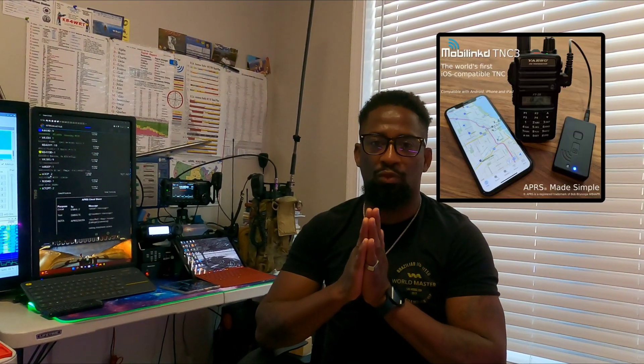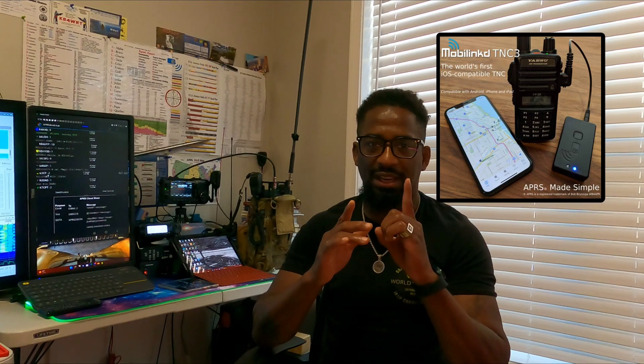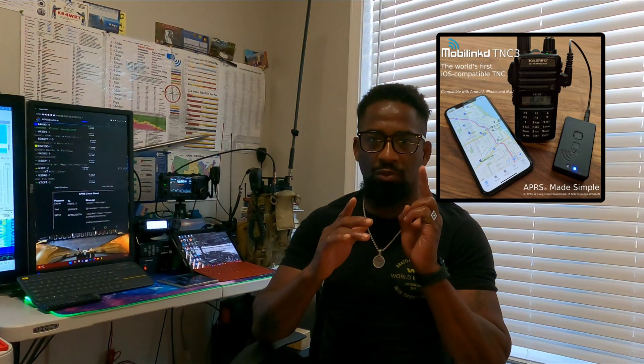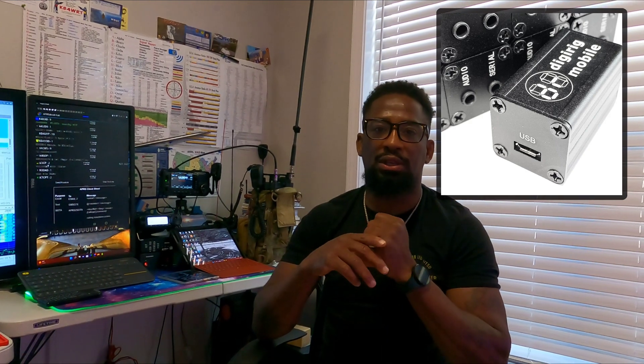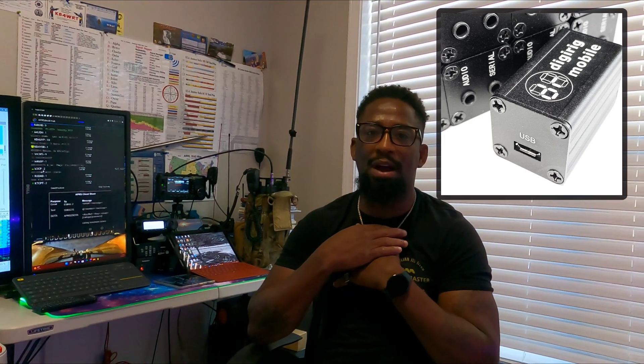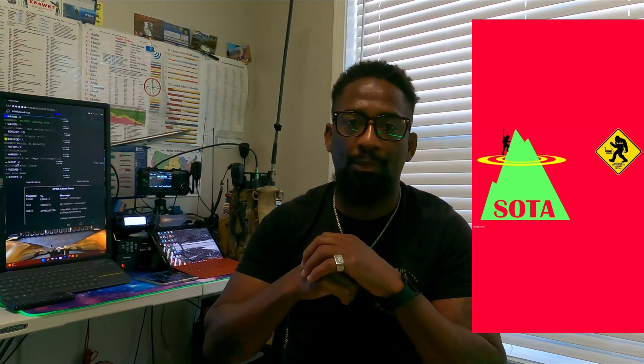One of the things I really want to illustrate is the MobiLink TNC3, the DigiRig Mobile, and how we're using it when we're out in the field. My primary focus of operation is SOTA, and I usually do a lot of SOTA QRP, but I want to use this radio to take advantage of SOTA QRO opportunities — and one of those comes from using APRS Droid.